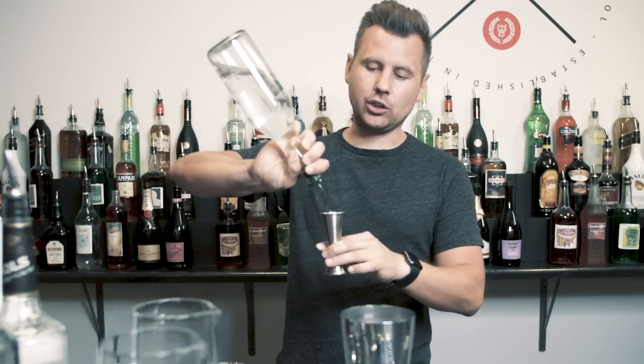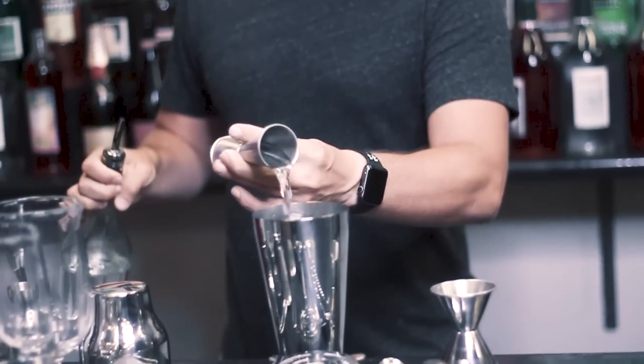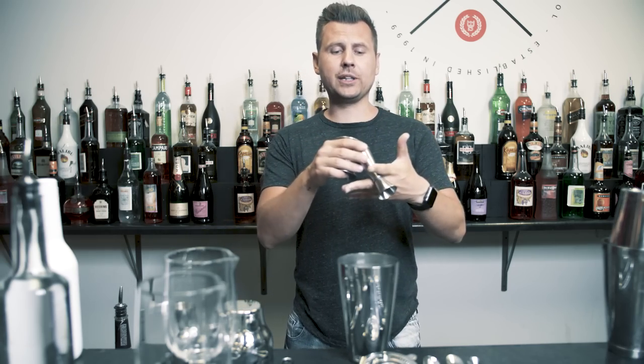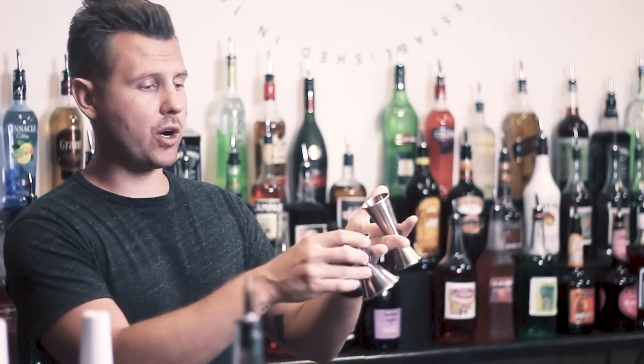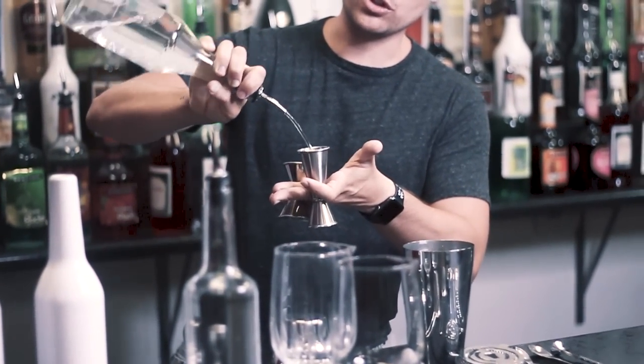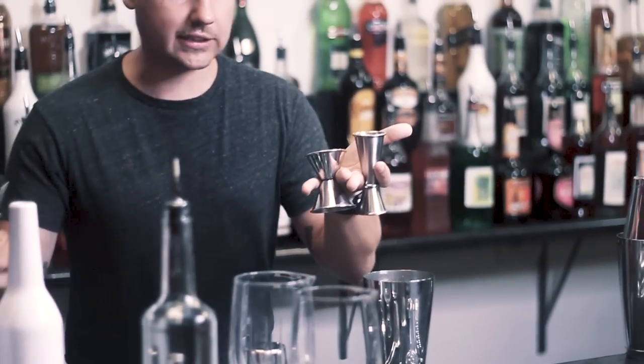If you guys use a jigger at your work, most likely you just use it one jigger at a time. So here's how it works: you place the jigger between your middle finger and index finger, and then the smaller jigger between your pinky and ring finger. Then you pour the first ingredient into this jigger, and then take a second bottle.